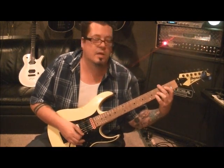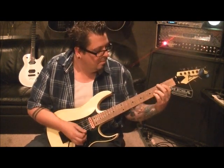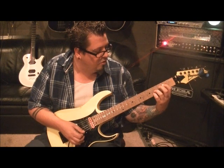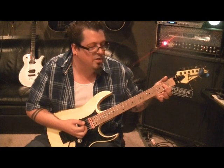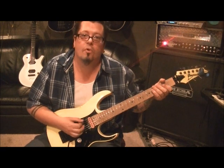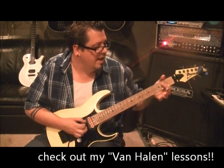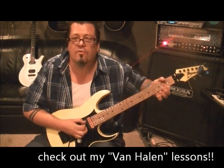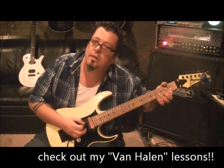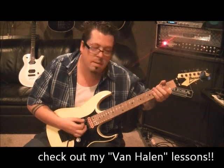Then two palm muted E's again, then do 2nd fret D, 4th fret G, 4th fret B. Then go to 2nd fret D, G, and B. Then we're palm muting the A string four times, then go open A, and then 2nd fret D — your first finger is already there, probably catching the G string as well, maybe even the B string.